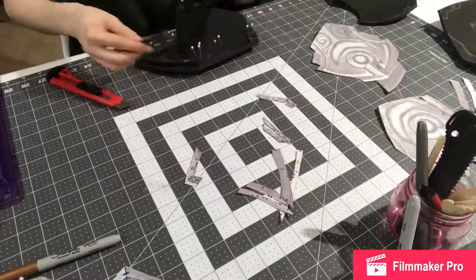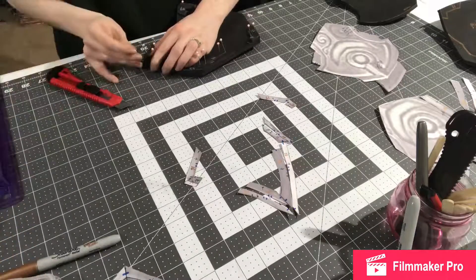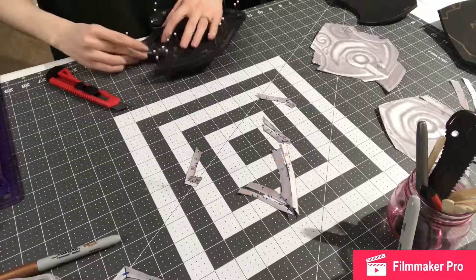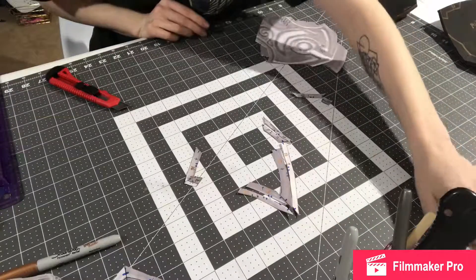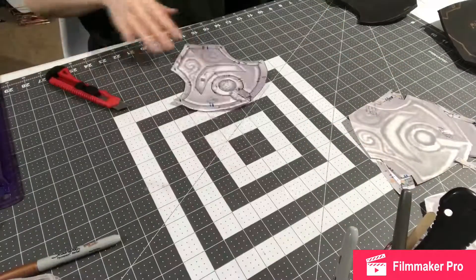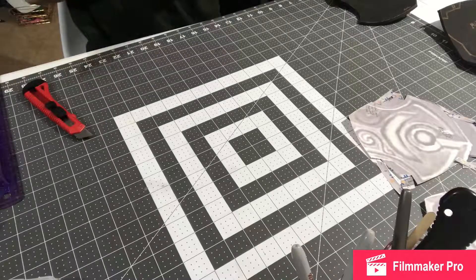I just use regular old box cutters for cutting out the foam. On past projects I have used X-Acto knives too, and I don't have any trouble with those. But I like the snap-off blades that some of the box cutters have, just because I like to change my blades so often. It's just a little more cost efficient and time efficient to use snap-off blade box cutters instead of X-Acto knives.